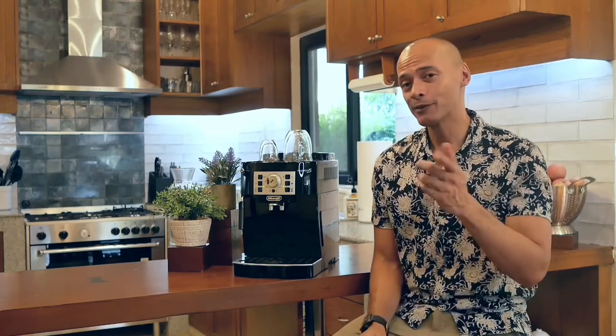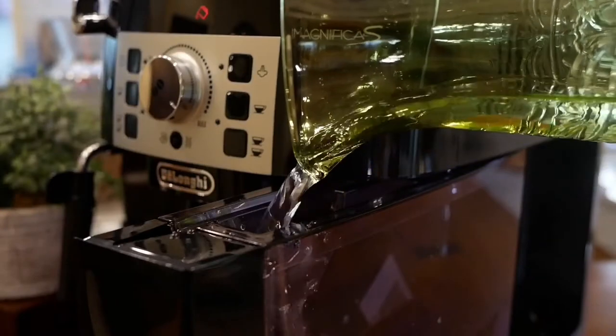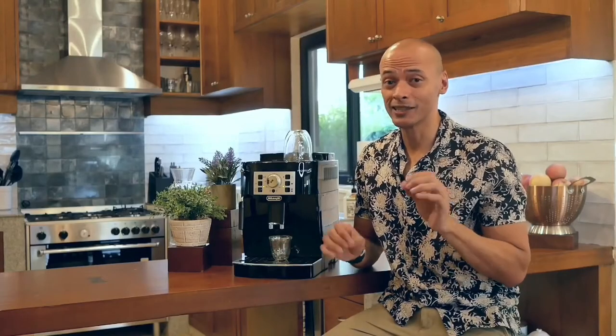With the Magnifica S, high quality coffee is just a touch of a button away. Let me walk you through the perfect cup. First, fill your machine with high quality beans. Next, top off your water reservoir with fresh water. After a quick rinse cycle, you're ready for your extraction. Let's prepare a single shot espresso.